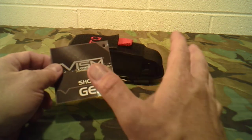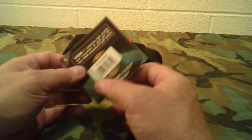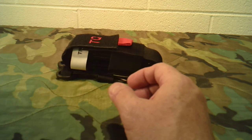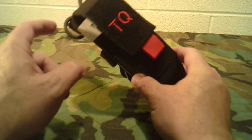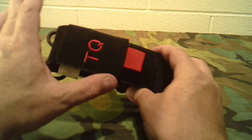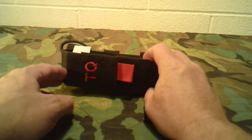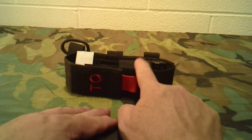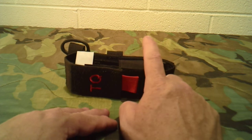When you get it, it's going to be in a plastic bag with a hang tag that has the company name and a little information about it. I've already outfitted mine with the tourniquet and a set of EMT shears — it does not come with those, you're just getting the case itself. They have multiple colors: black, red, OD green, and tan.